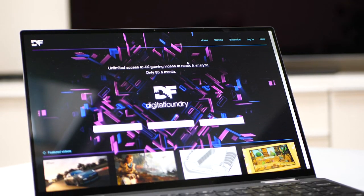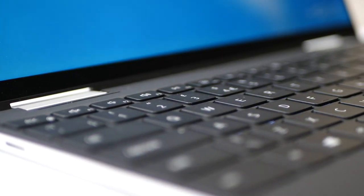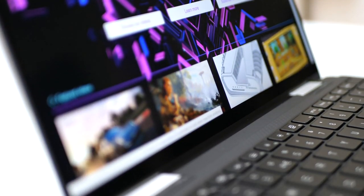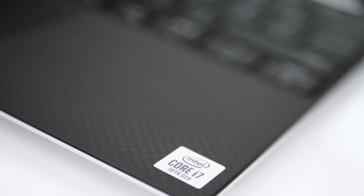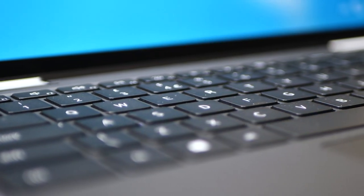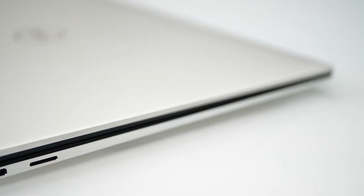This is the Dell XPS 13 7390 and I honestly reckon it's one of the best looking and best feeling laptops I've ever used. I actually bought this one myself because my old Retina MacBook Pro is starting to show its age. It's powered by Intel's new Ice Lake architecture - in this case the Core i7-1065G7 - a new quad core chip backed up by Iris Plus graphics, fabricated on Intel's long-awaited 10 nanometer fabrication node.